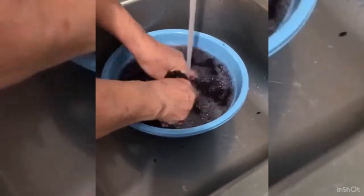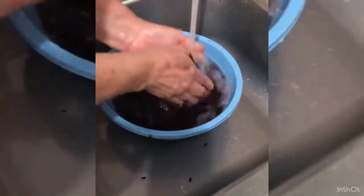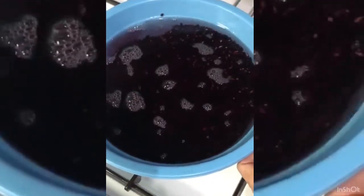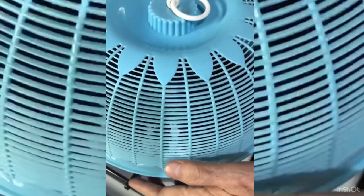So the first step is to rinse the sticky rice until it is clean. And while waiting, we can start to boil some water. Once the water is done boiling, pour it into the bowl containing the sticky rice, and then let it soak for approximately 10 to 12 hours.